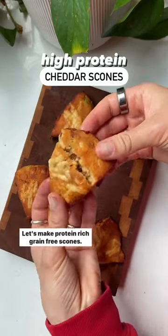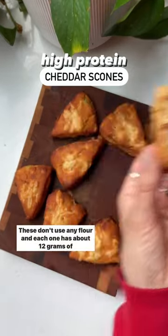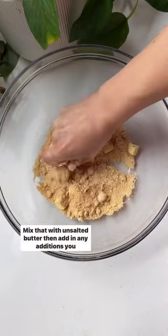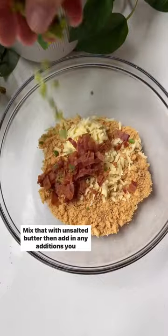Let's make protein-rich grain-free scones. These don't use any flour, and each one has about 12 grams of quality protein from this chicken flour, which is just chicken and salt. Mix that with unsalted butter, then add in any additions you want.